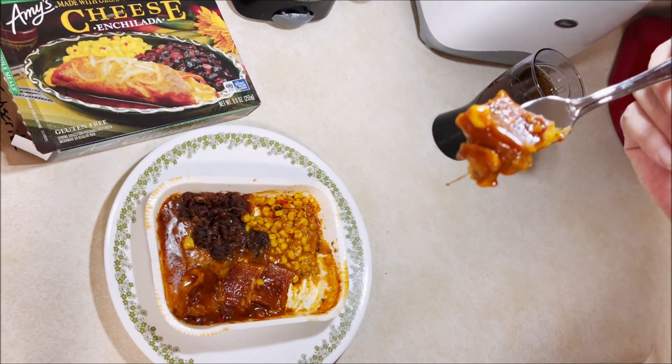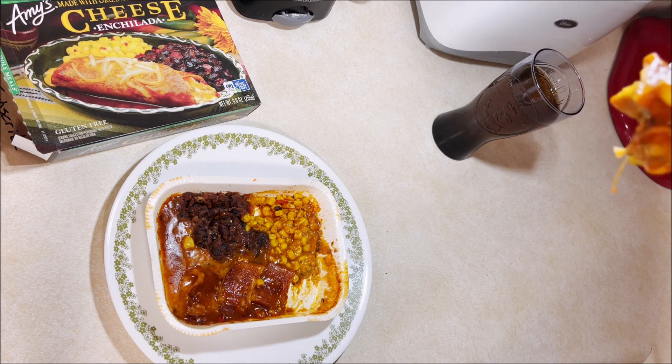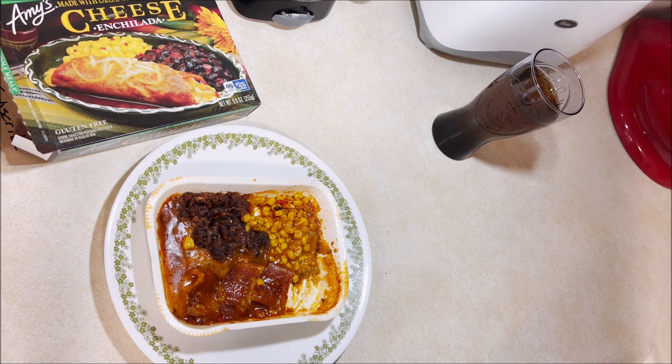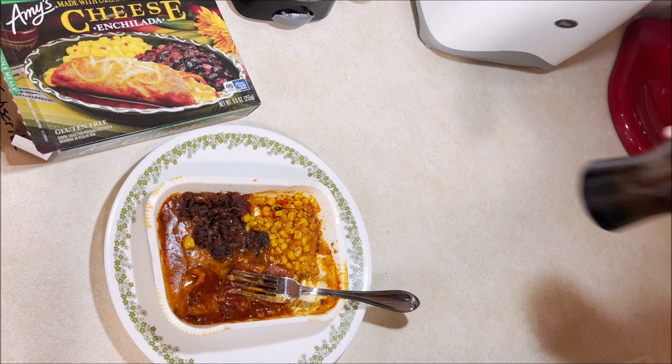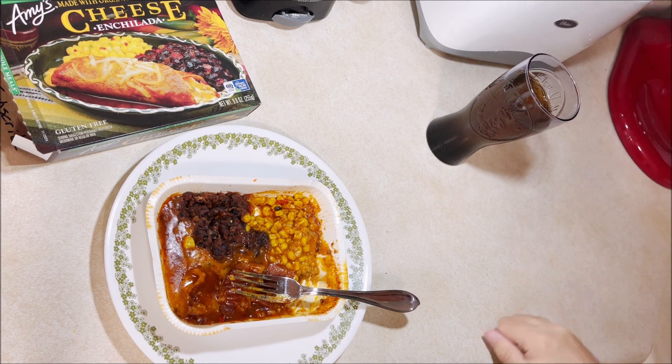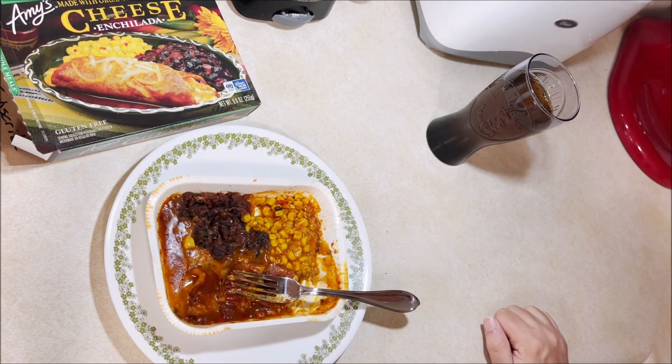Letting this cool down a minute, I know it's screaming hot. Oh this is gonna be hot. Mm-hmm, man there was a lot more cheese in that than I thought — that was chewy.